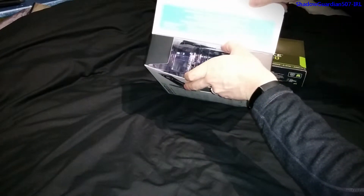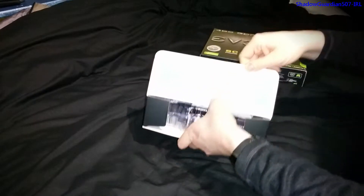One thing I've noticed about EVGA is that if there's any problem with the card, you just send it straight back to EVGA.